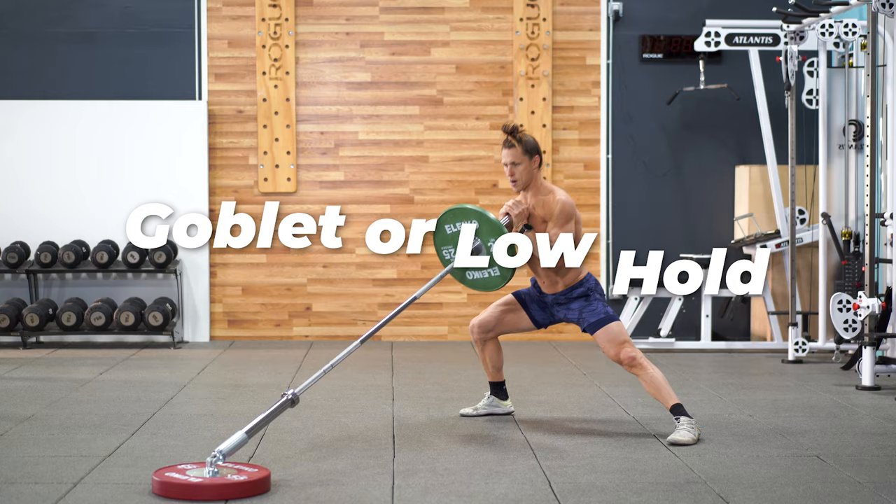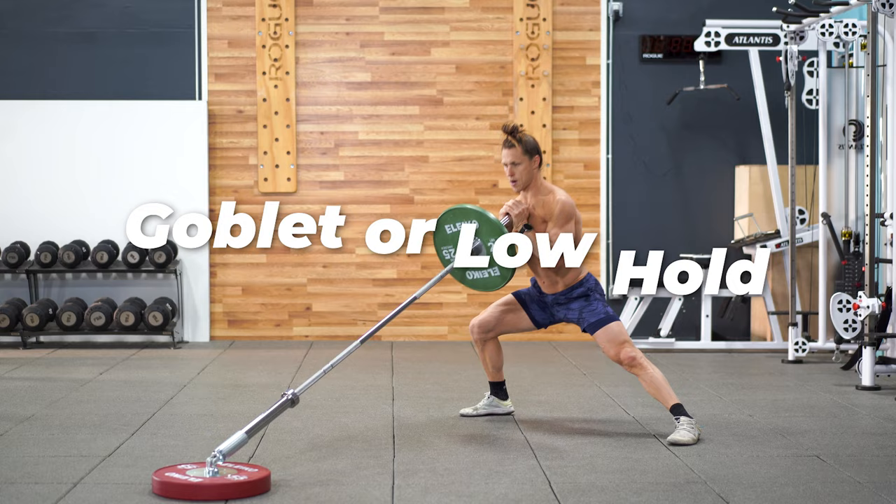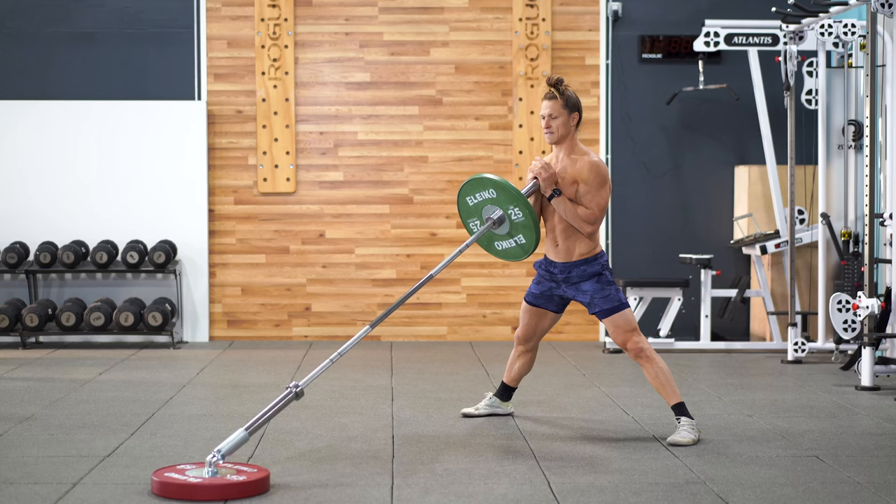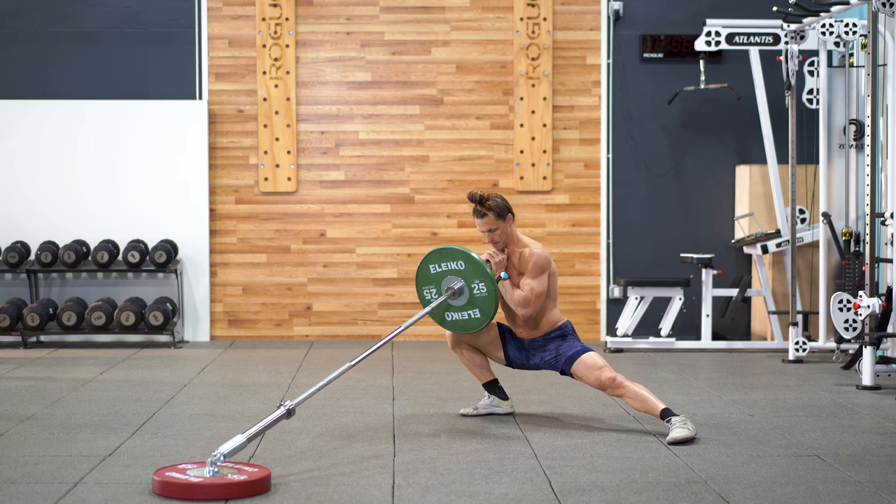The Cossack squat is one of my favorite squat patterns. Hold this in the goblet position or a low hold position with the landmine. It's a terrific way to get squat strength and mobility. You can build great quad strength while simultaneously working the inner thigh of the non-working leg for mobility.